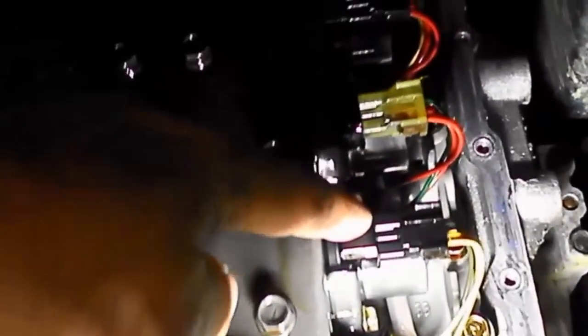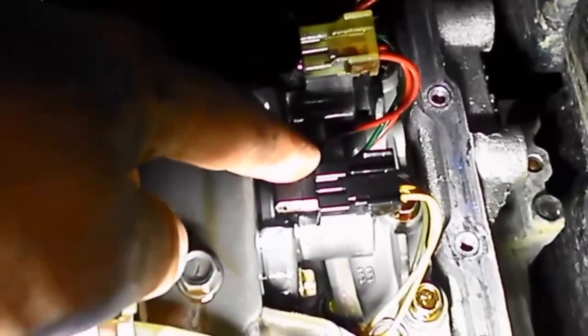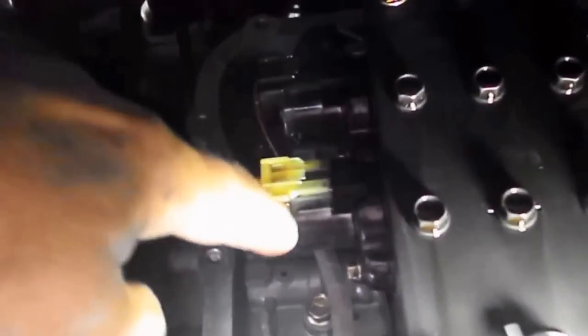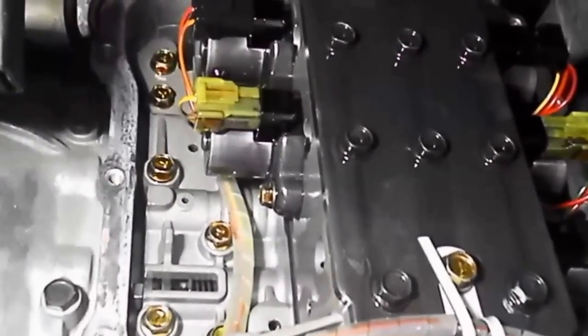Now the culprit giving us the code is this solenoid here on the lower passenger side — in a right-hand drive vehicle, that's the left-hand side. That's the torque converter clutch or damper clutch solenoid. The one above it is the second, and there's one up here for the underdrive. On the other side, the lower one is lower reverse and the one above that is the overdrive.